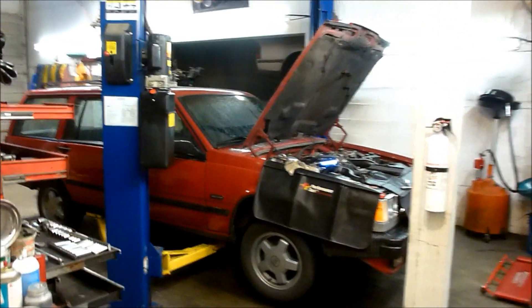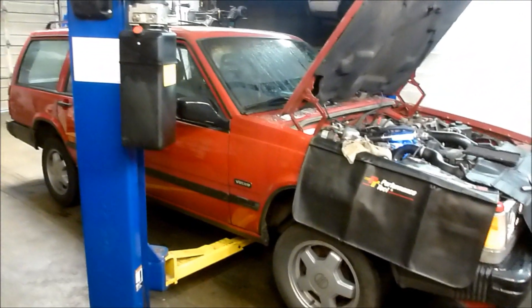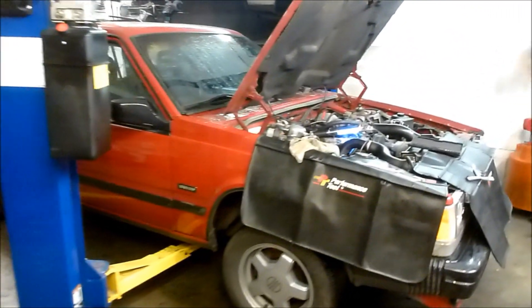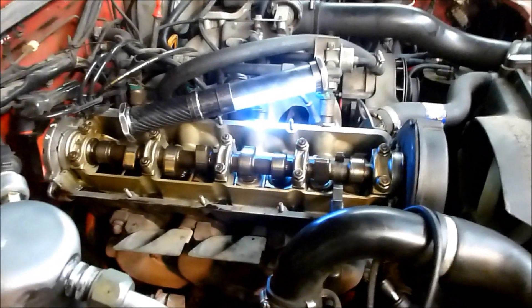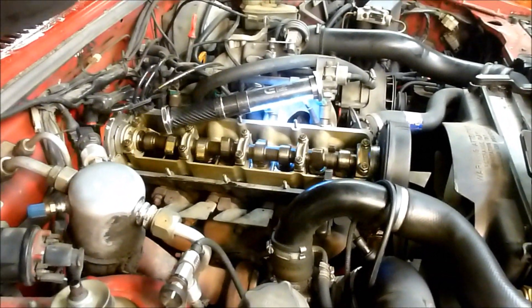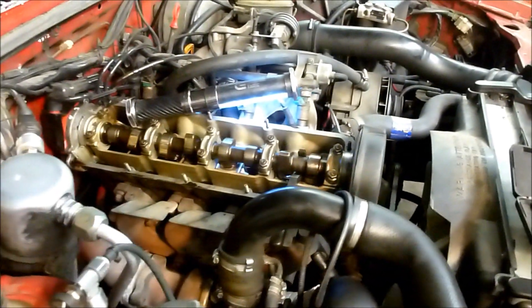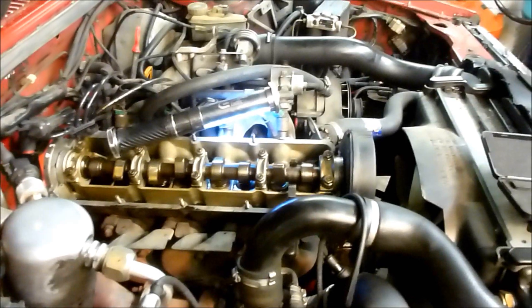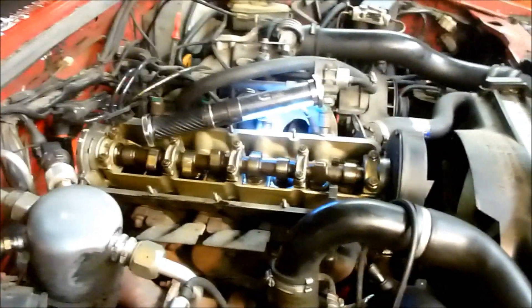We've got an interesting project going on in the shop today. This is a 1988 740 turbo Volvo wagon with the four-cylinder 2.3 turbo overhead cam. The reason the car came in is it was running rough, and the reason it was running rough was compression on a couple cylinders were really low. This car is equipped with shim type valves.